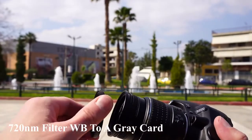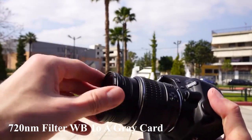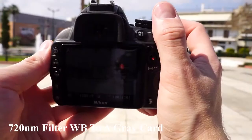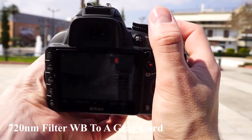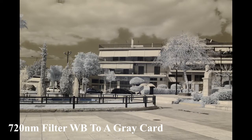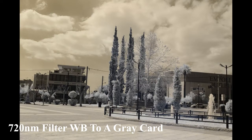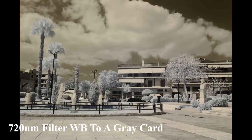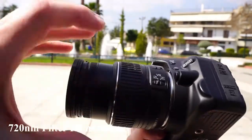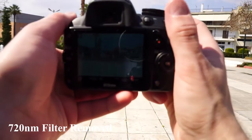Now this is the 720nm filter, and I will set a custom white balance to a grey card. Let's take a few pictures without the 720nm filter and see how it looks with the custom white balance that is already set.